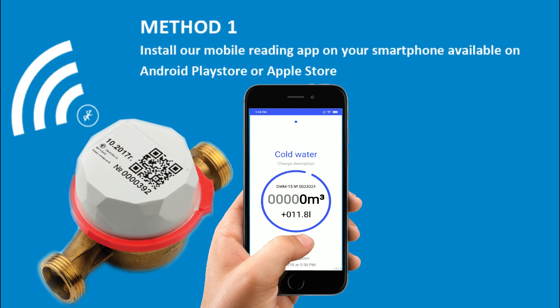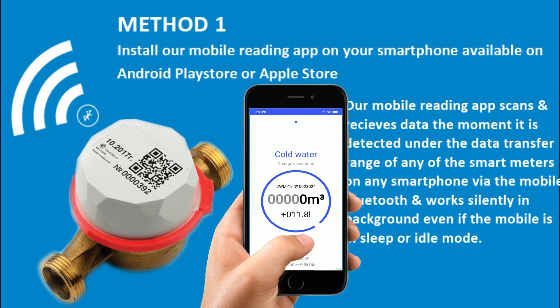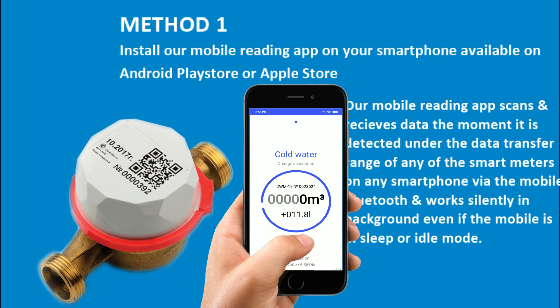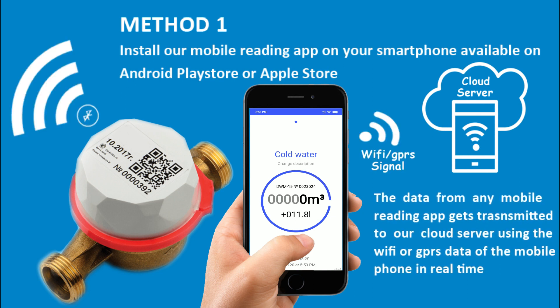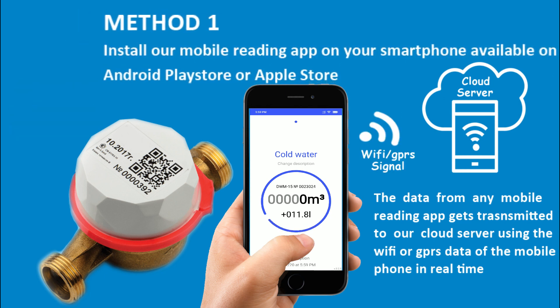First method: install our mobile reading app on any of your smartphones, available for download from the Android or Apple Store. The mobile reading app scans and receives the data from all meters detected under its transmission range via the mobile Bluetooth. This app works silently in the background even if the phone is in sleep or idle mode. The moment water consumption data is received on our reading app, it gets transmitted to our cloud server using your mobile Wi-Fi or GPRS in real time.